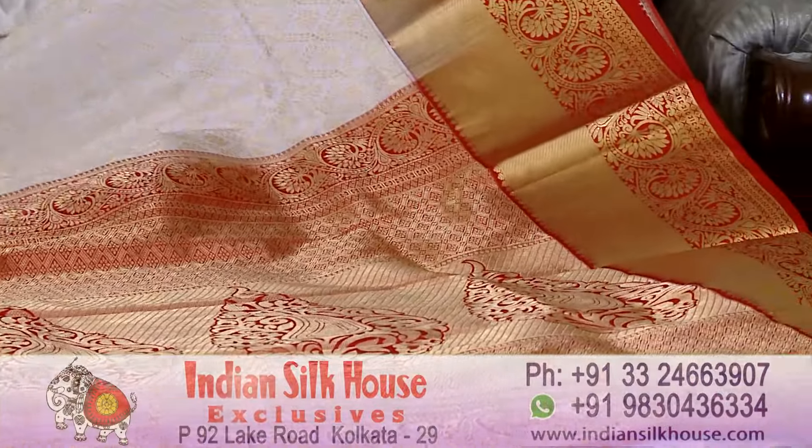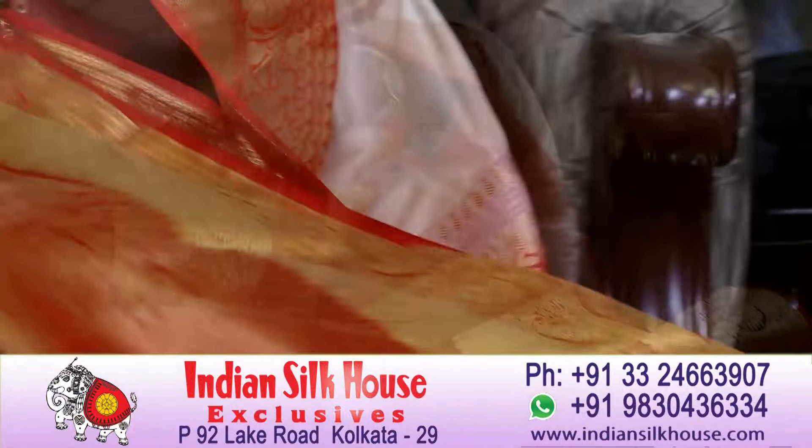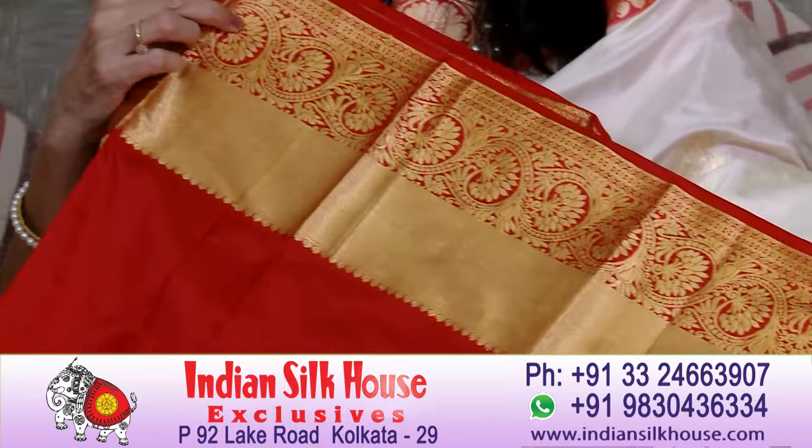This is Kanjivaram silk — very beautiful and very good. The blouse piece is red color with border. Don't worry about blouse stitching — we will get it done for you.